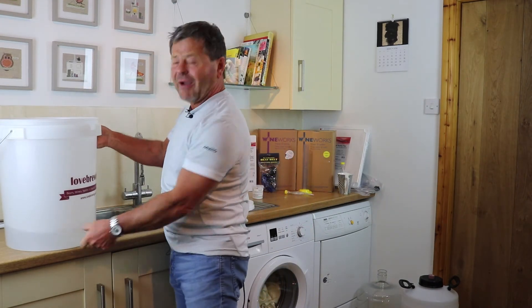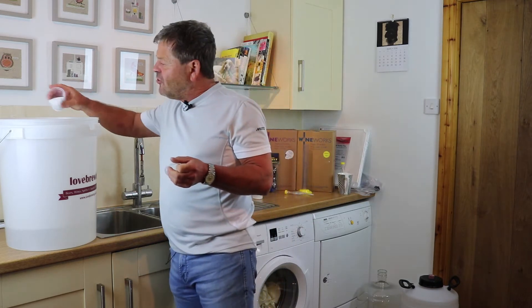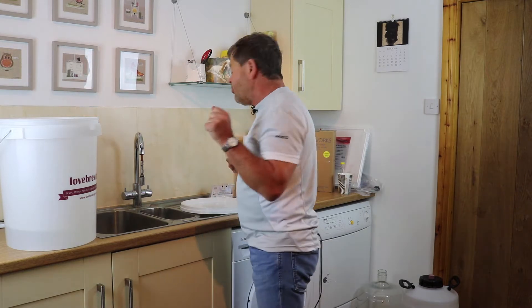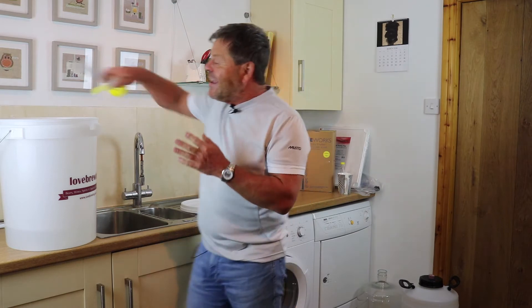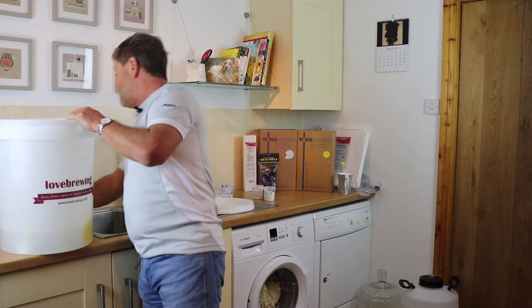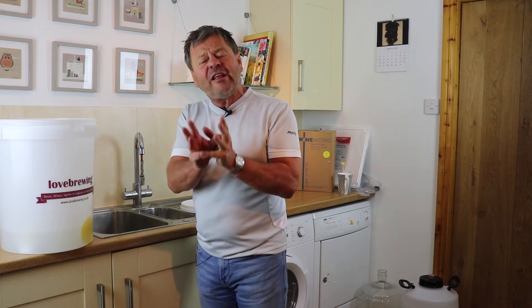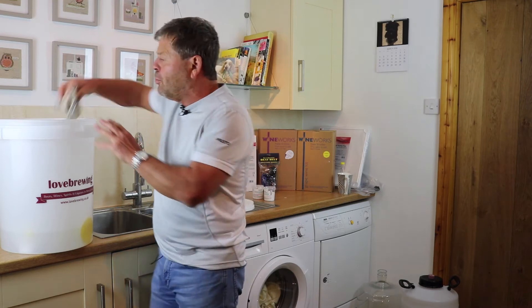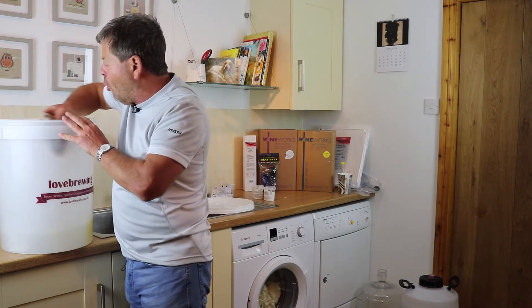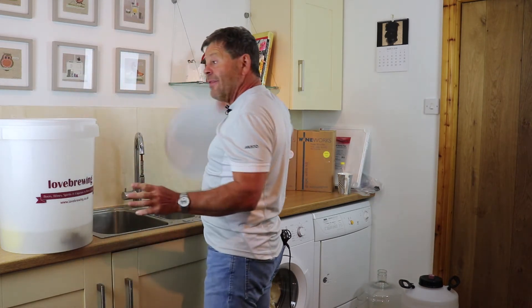We've got about five liters in the base of the bucket. We're going to add a teaspoonful of the cleaner sterilizer — just sprinkle a bit in there. Then we put in everything that's going to come into contact with our making process: the airlock, the bung, the mixing spoon, a hydrometer, and a thermometer. This is going to take about 20 minutes to come into effect. While waiting, I'll take a clean sponge or cloth, put it in the liquid, and run it all around all parts of the bucket.